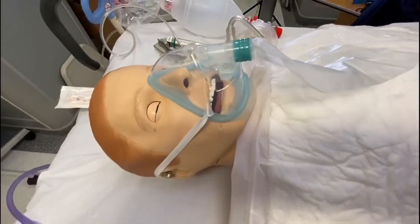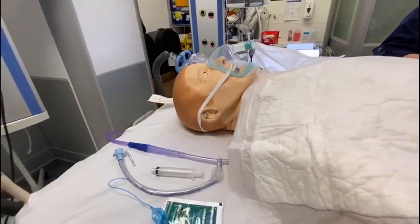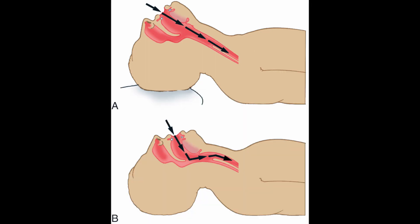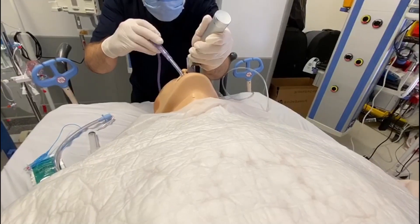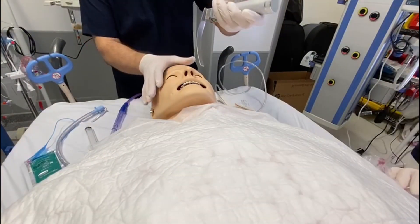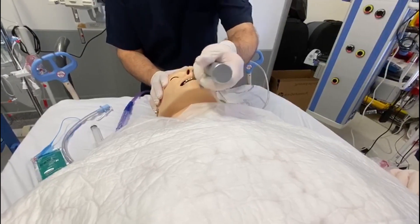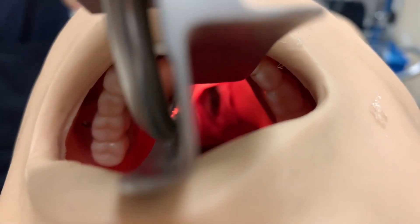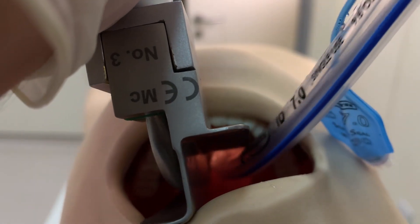Position the patient appropriately. For non-trauma patients, place the patient supine with the head in a sniffing position, whereby the head is tilted and the neck is extended. Suction the oropharynx if indicated. The laryngoscope is always held in the left hand — grasp the handle as low as possible, holding it like a hammer. Advance the blade through the oral cavity to expose the glottic opening.